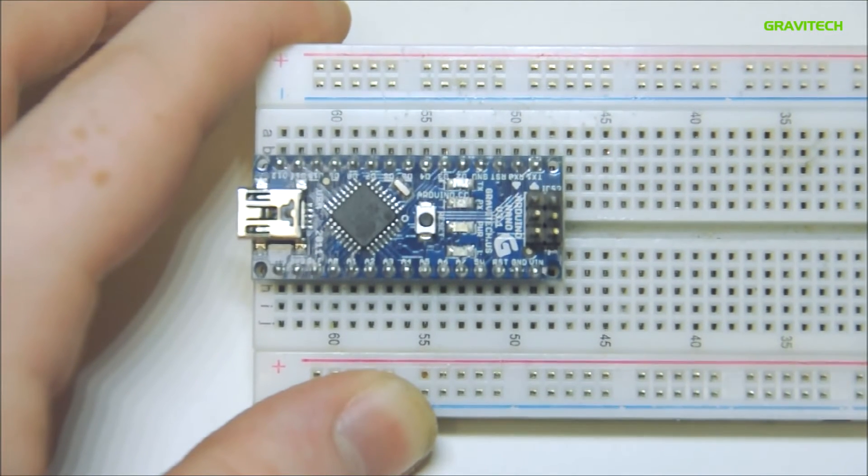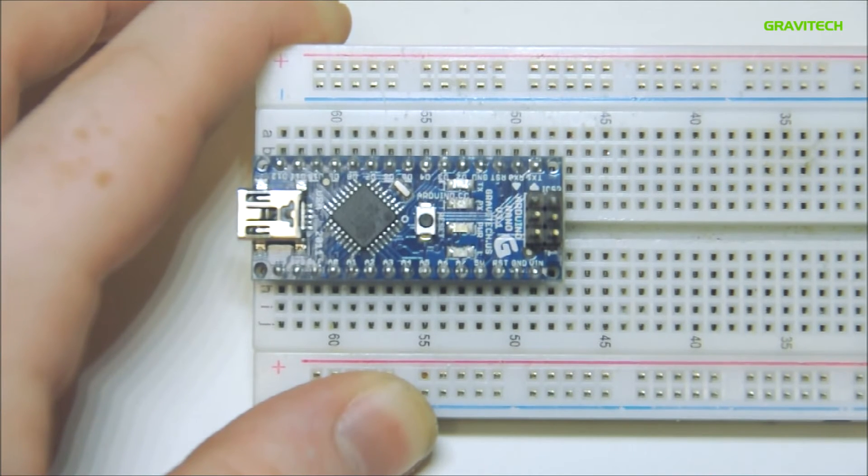The Arduino Nano is the smallest, most complete, surface-mount breadboard-friendly microcontroller that also has a USB. As you can see, the Arduino Nano fits very easily into a breadboard and is smaller than its competitors, making it very good for at-home projects.